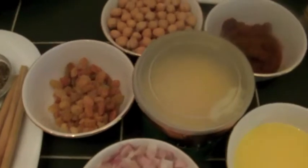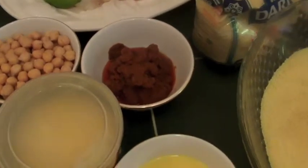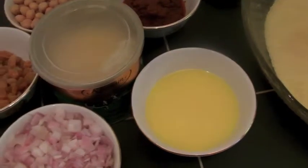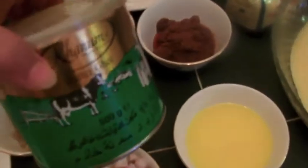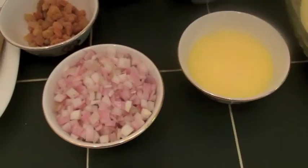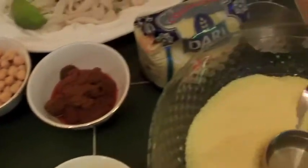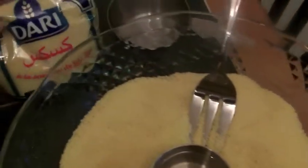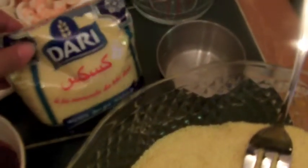We've also got chickpea and sun-dried tomato. There's butter ghee here — you find it in Arabic shops and Indian shops as well. We've got three shallots chopped, raisins, and the main subject — the couscous. This is the kind of couscous I use; you find it in all shops, Arabic shops, big stores.